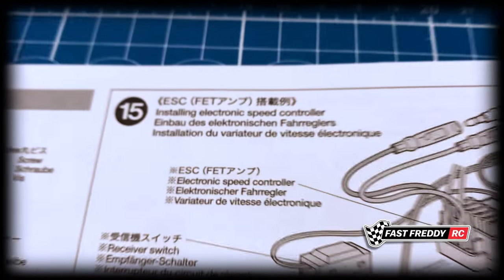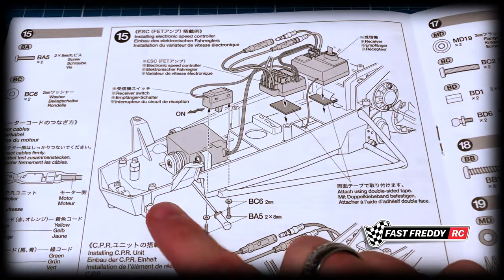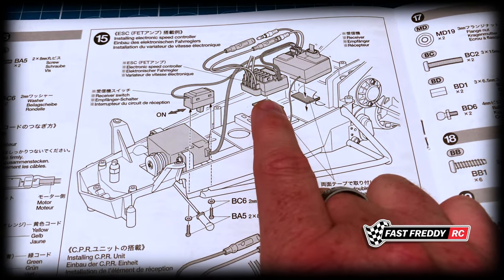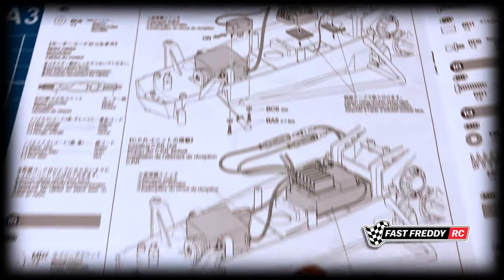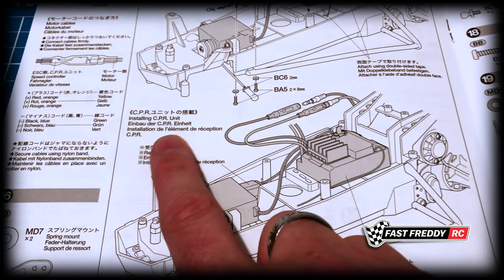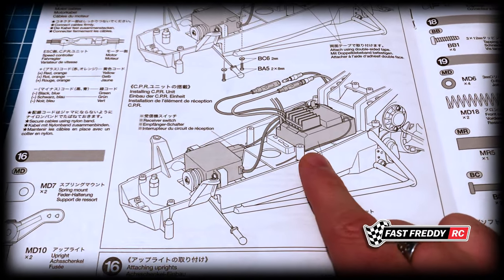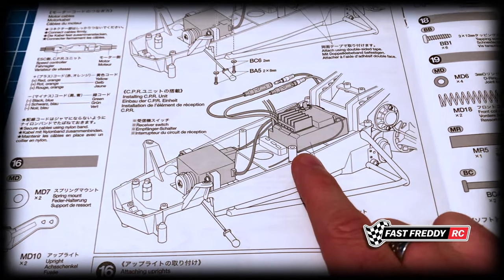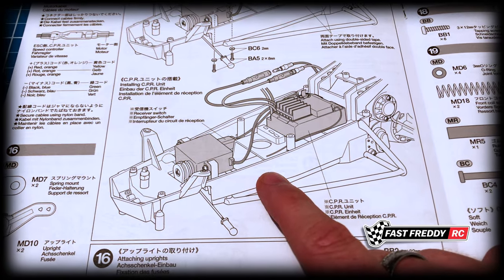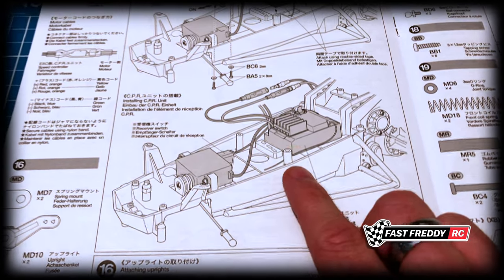In step fourteen we attach the servo to the chassis, and in step fifteen we install the ESC. You will need to buy an ESC separately — kits don't come with them very often anymore. There is an older CPR unit but that's old technology. Most builders now pick up a Hobbywing 1060 speed controller, so you may want to look at getting one of those.